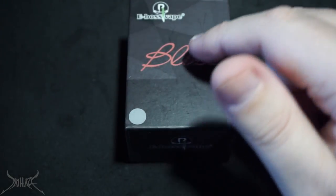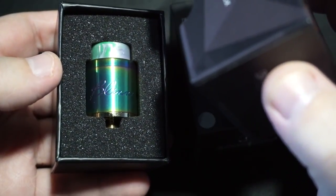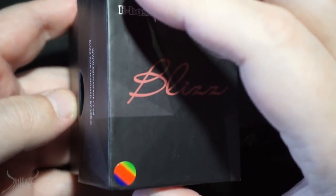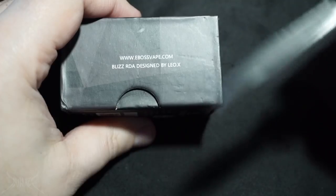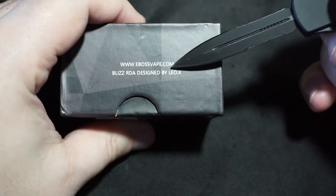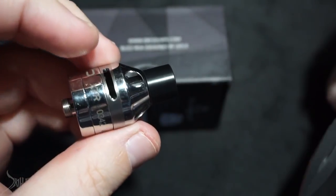What we're looking at is the Blizz by E-Boss Vape. They sent me two of these — a silver and a rainbow rendition. The rainbow sherbet approach — and the funny thing is, it's actually pronounced 'sherbet,' not 'sherbert,' because it's S-H-E-R-B-E-T, but everybody from the 90s called it sherbert. E-Boss Vape Blizz, stainless steel. On the top you have their company address. This part here strikes a little bit of turmoil in my soul — whoever Leo X is, that's his name, I have no problem with that.